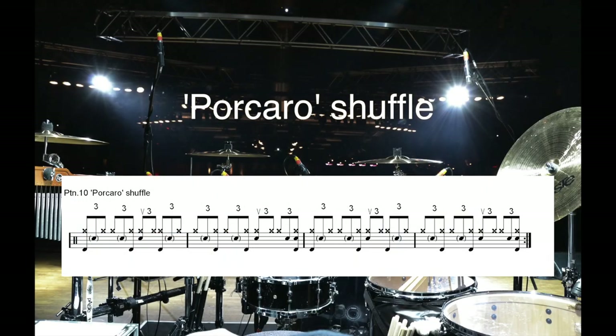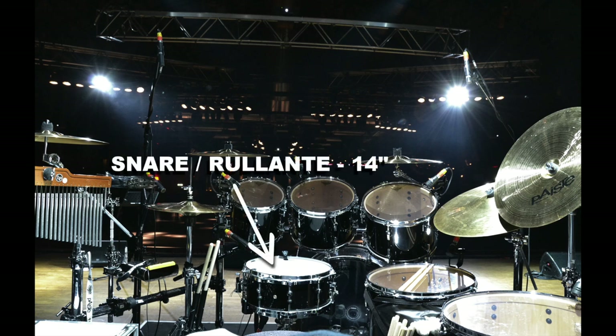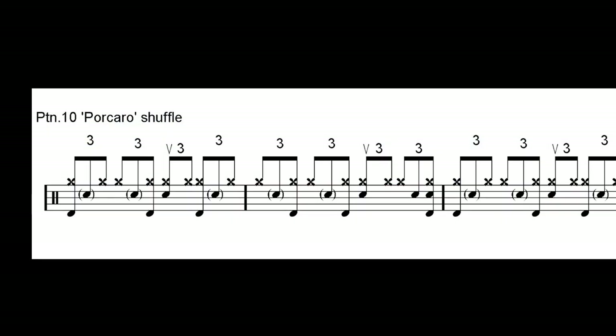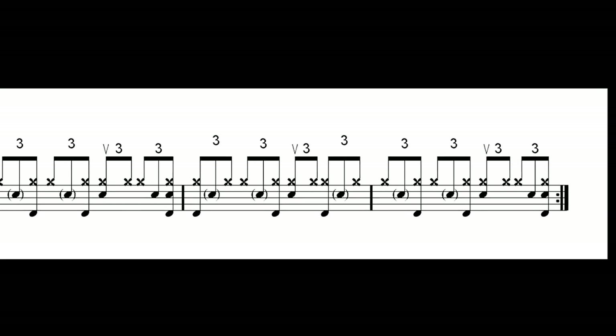Part 10: Porcaro Shuffle. This too isn't typical blues. An important stylistic variation of the shuffle, it introduces us to an interesting use of ghost notes on the snare drum, which fall into the second eighth of the triplet, thus taking the place of the missing stroke on the hi-hat. The result is a full and enthralling groove.